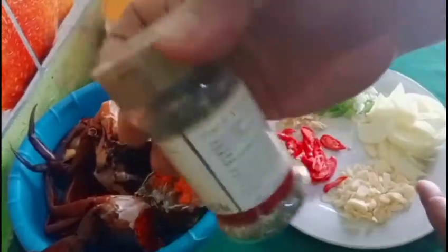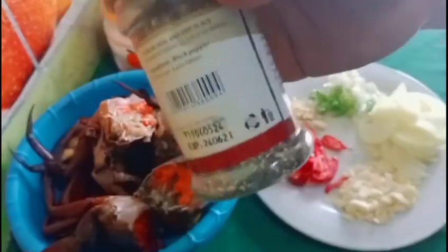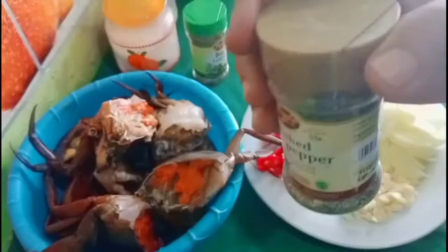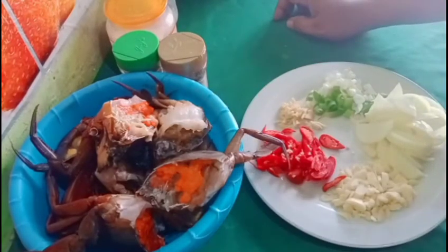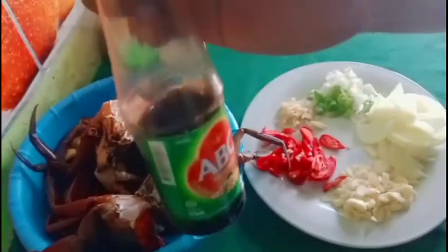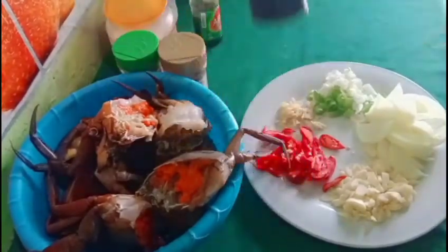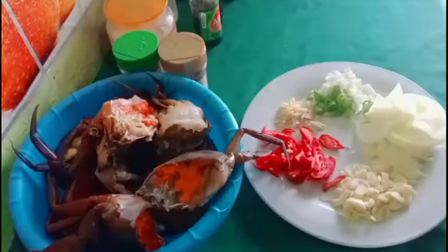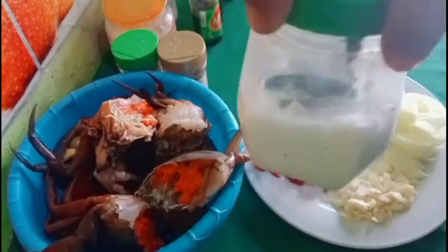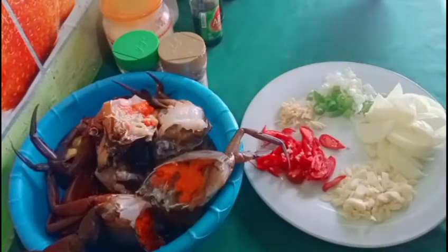Tentunya ada black pepper atau lada hitam, yang jadi poin utama di sini. Karena judulnya kepiting masak lada hitam, jadi harus ada lada hitam. Nanti kita pakai kurang lebih 2 sendok ya. Untuk bumbu-bumbunya lengkapnya nanti saya tulis di kolom deskripsi. Kita menggunakan kecap asin, kecap manis, saus tiram, mentega, garam secukupnya, gula, dan air. Untuk menumisnya ada minyak secukupnya.